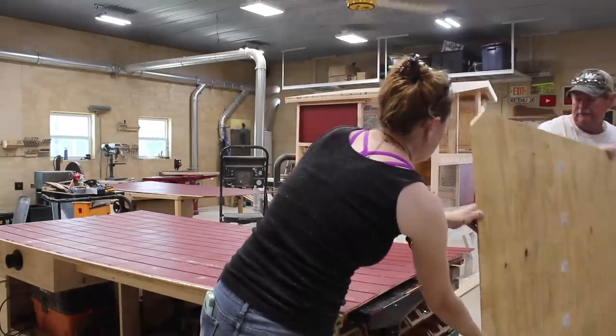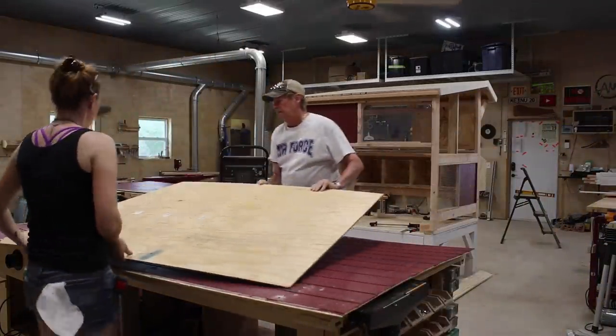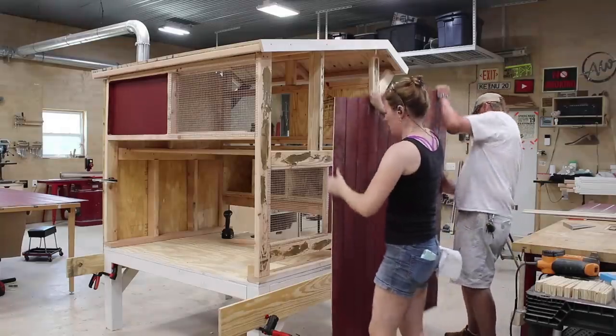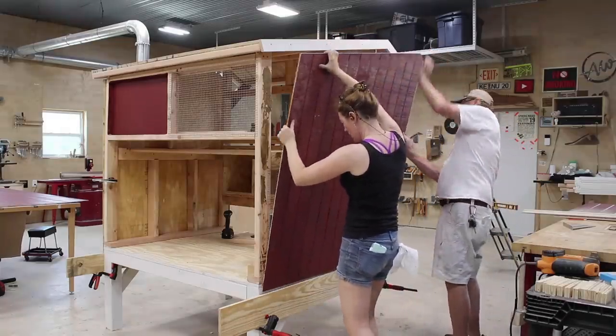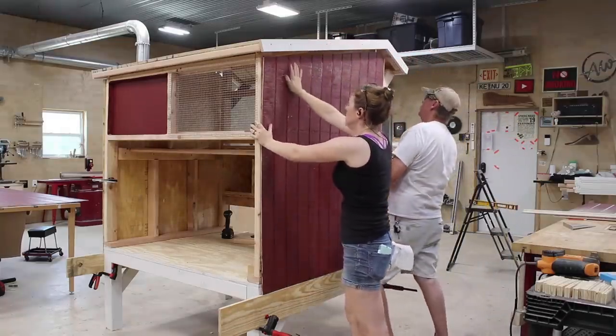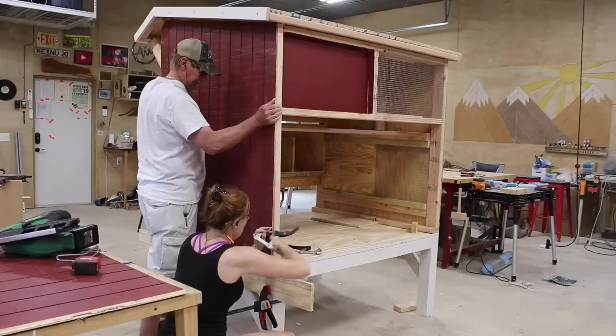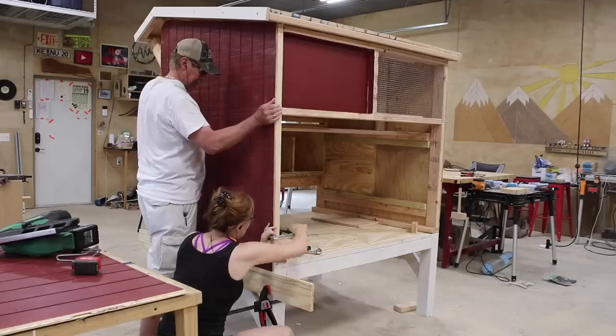He's more than just a handsome face, that one. So we took it off, flipped it over, and used it to trace out the other side. When it came time to attach them, I laid down a line of Titebond construction adhesive, set it back into place, and used my nailer to attach it to the studs. After that was set, we repeated the steps on the other side.